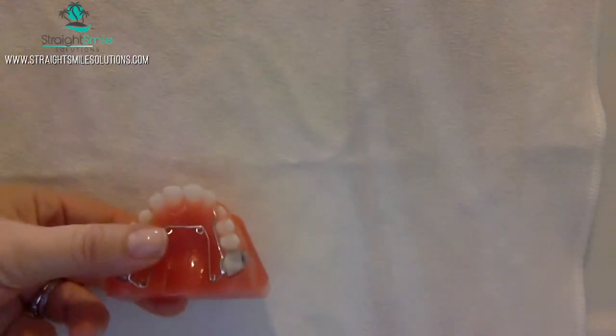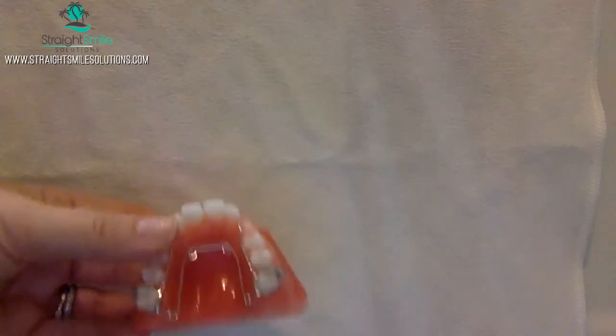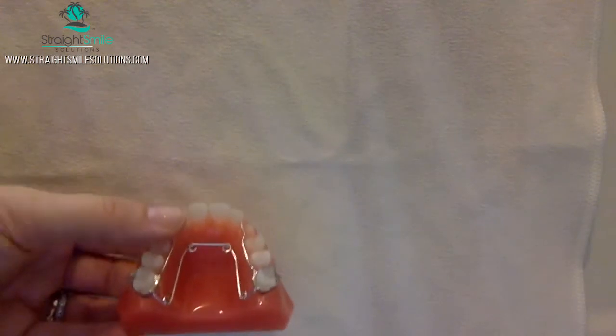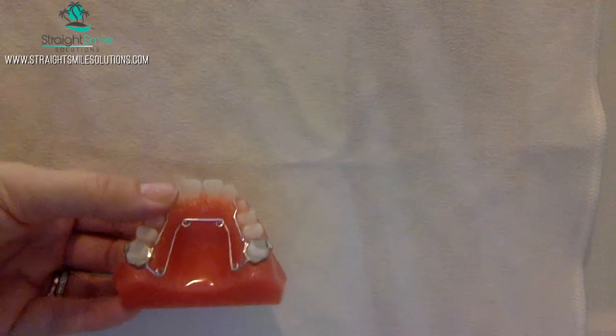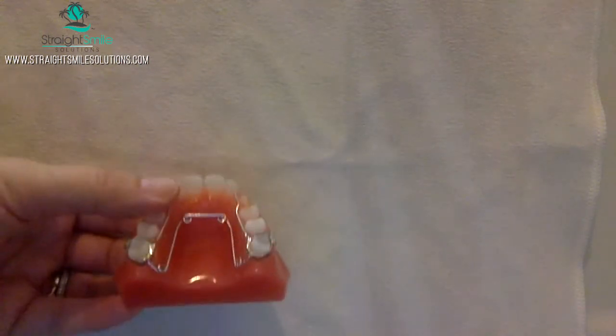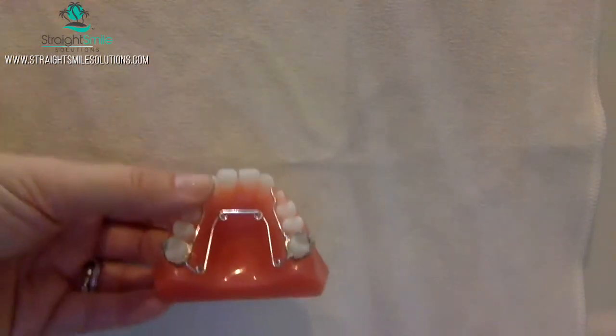This is Dr. Amanda with StraightSmile Solutions, and we're here today to talk a little bit more about activating the QuadHelix. I know you saw in my previous video that the model was cemented, so I wasn't able to show you how to activate it. I just told you theoretically how to do it, but I did get another model sent to me by Specialty Appliances Laboratory. Thank you very much to Olivia and Scott for sending me the other model so I can show you all how to activate it.